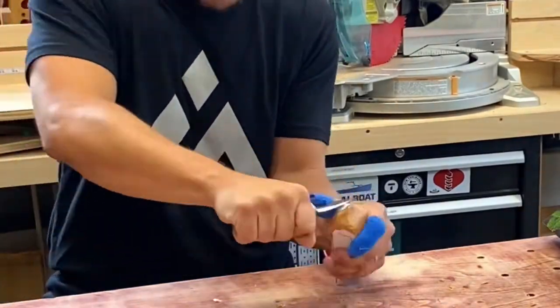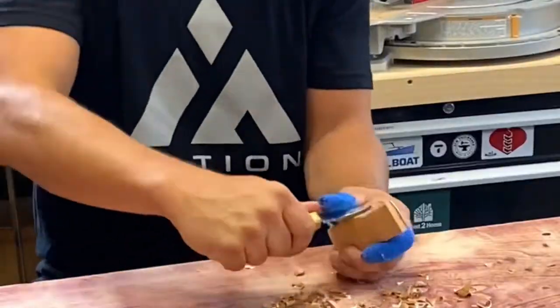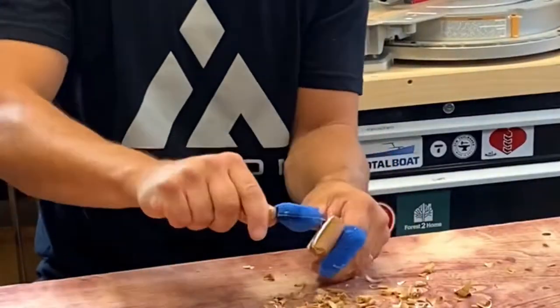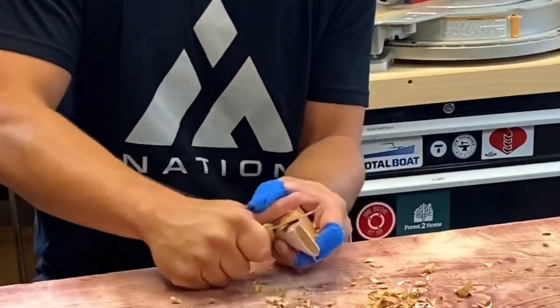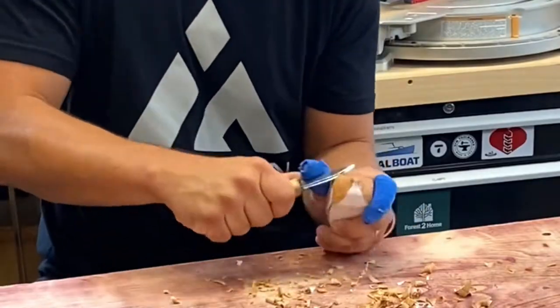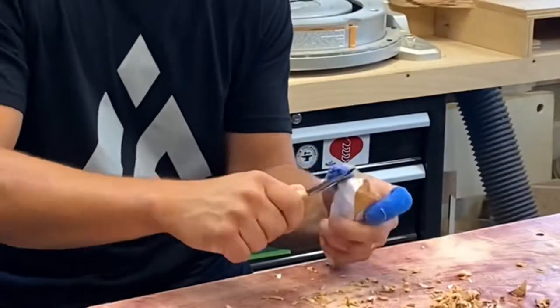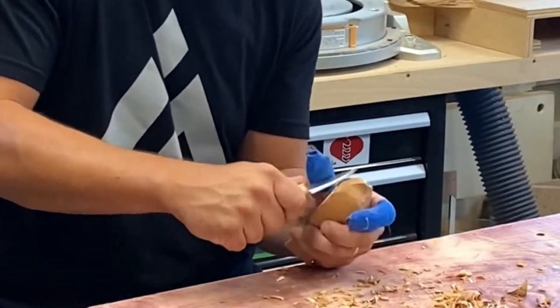With the top and bottom profiles roughly where I need them, I glued on the other template to the back and then started working on the side profiles. Here I'm flaring out the tail section to give it its shape and then working the side of the bird and the beak down to a point.